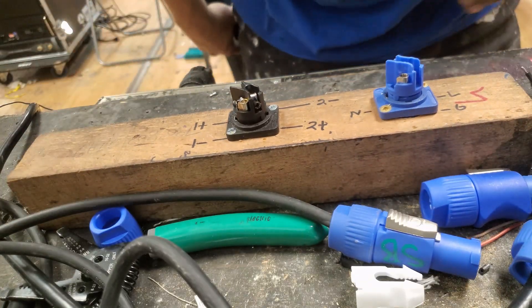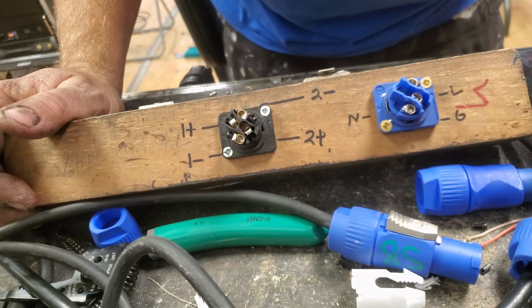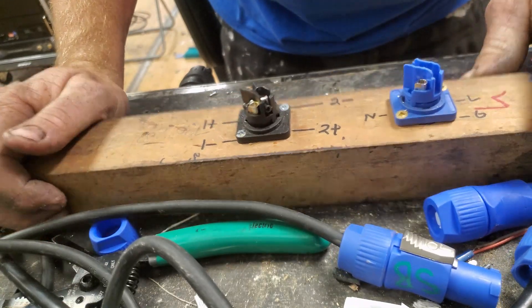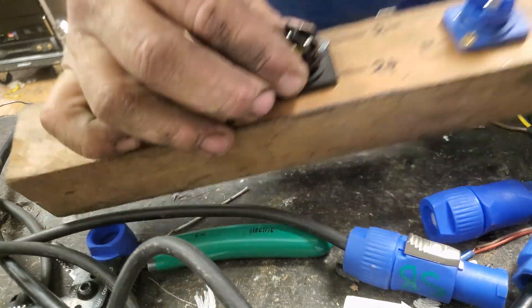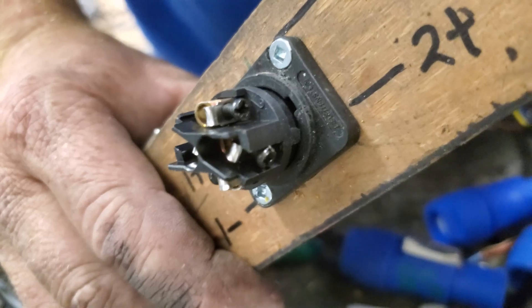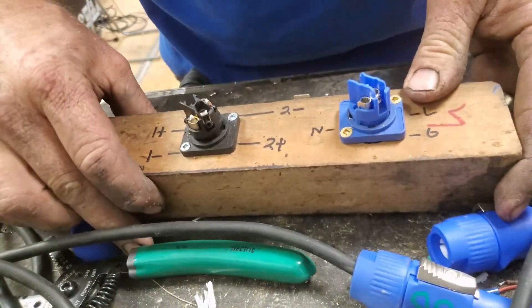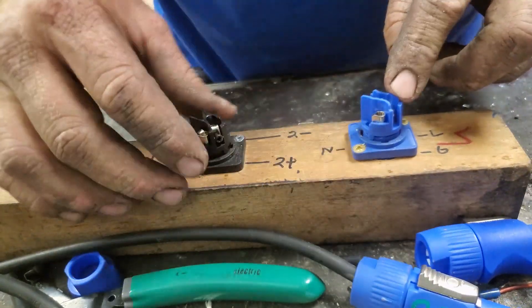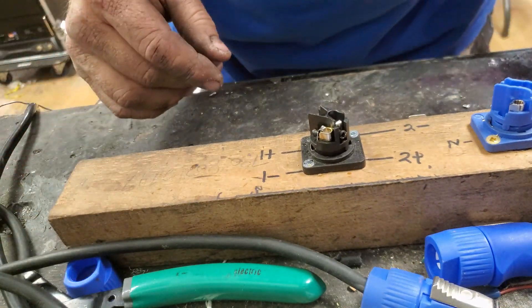I've had so many issues with people pulling on cords while they're plugged into lighting or speaker wire. What these connectors come with is little screws to hold the wires — which is a pretty terrible design. Even with care, the strain relief might barely hold. My recommendation: take the screws out, throw them away, and solder the connections instead.